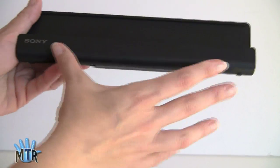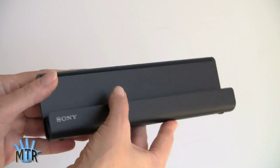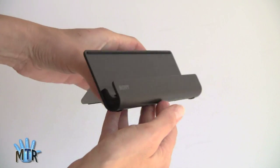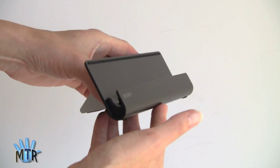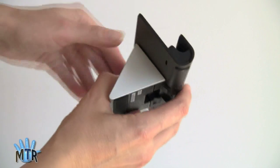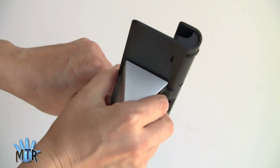It's a dock for the tablet. As you can see here, it's about the same length as the tablet. It's got a nice attractive finish, typical kind of Sony — good-looking, high-quality stuff. It has a nice weight to it, not too heavy, but enough that it's not going to go tipping on your desk. And this wedge over here slides, so you have two different angle positions for the tablet when it's on your desk.